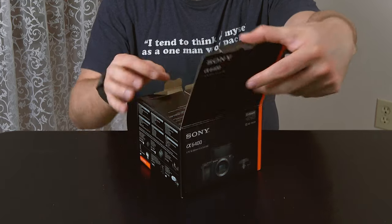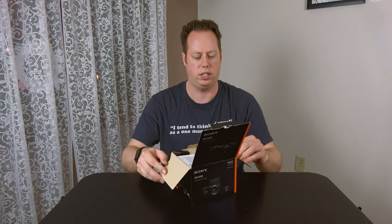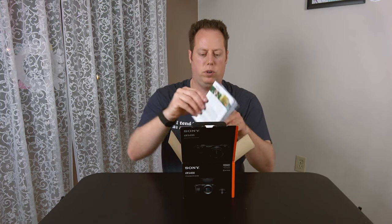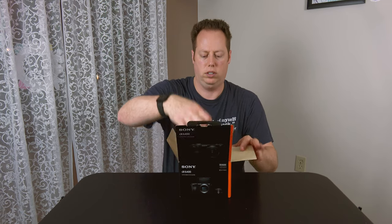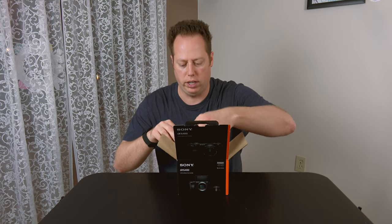While we're opening this up, I did a lot of research on this camera. We got some paperwork right here — take a look at that later. Let's open it up and see what we got inside.